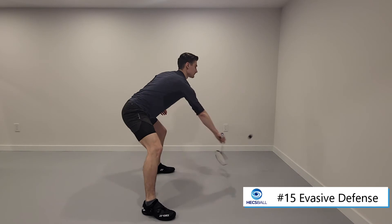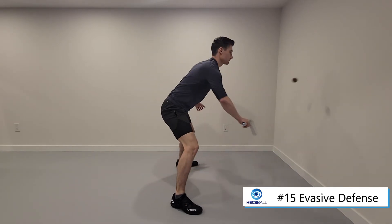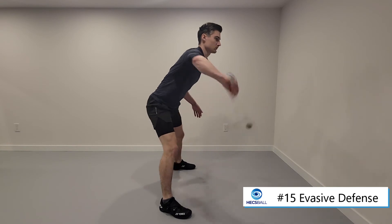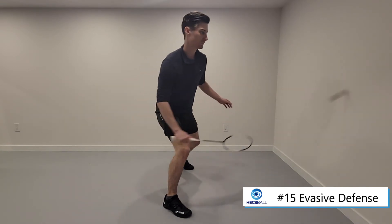To make this drill harder, you can of course hit a lot harder. You can get much lower to the ground and you can use a bouncier hex ball like the number one. If you stand closer to the wall too, this will give you a lot less time to react and probably more distance to cover to track the ball and to hit it back.